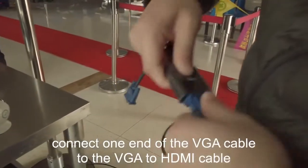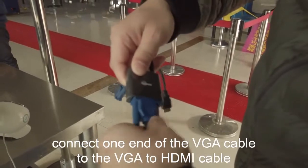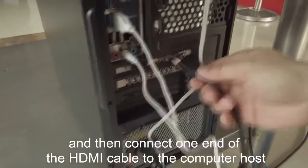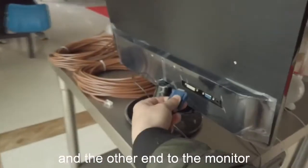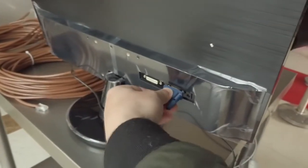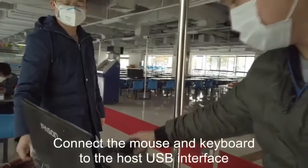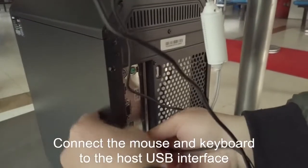Connect one end of the VGA cable to the VGA to HDMI adapter. Then connect one end of the HDMI cable to the computer host and the other end to the monitor. Connect the mouse and keyboard to the host USB interface.